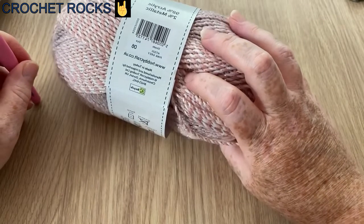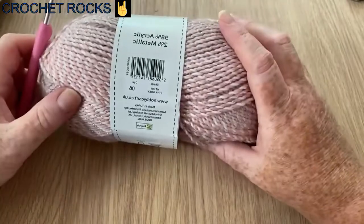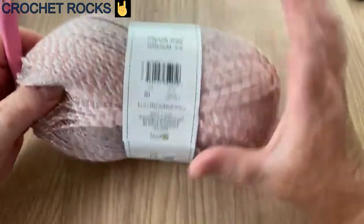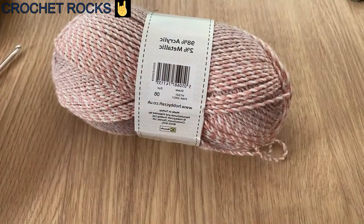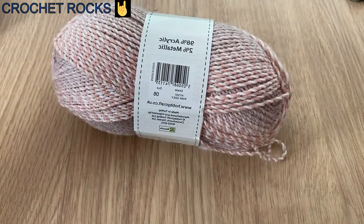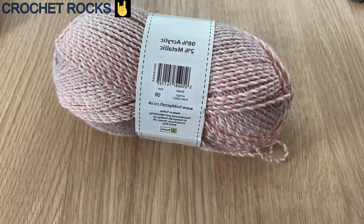You can make it wider, shorter, sew it together and make it an infinity scarf or a cowl — you can do anything you want. I'm just going to make a nice scarf with the whole skein. If you haven't already, don't forget to hit the subscribe button and the notification bell and you'll be informed when there are new videos.